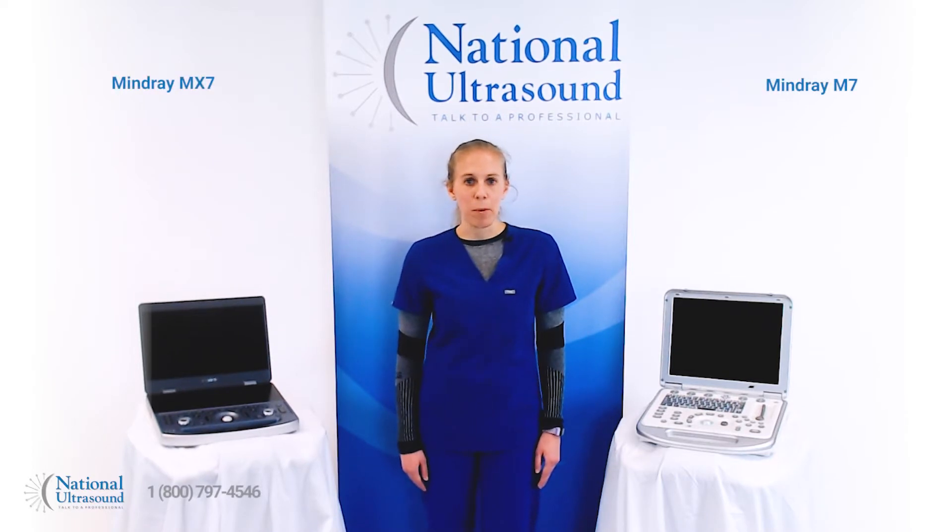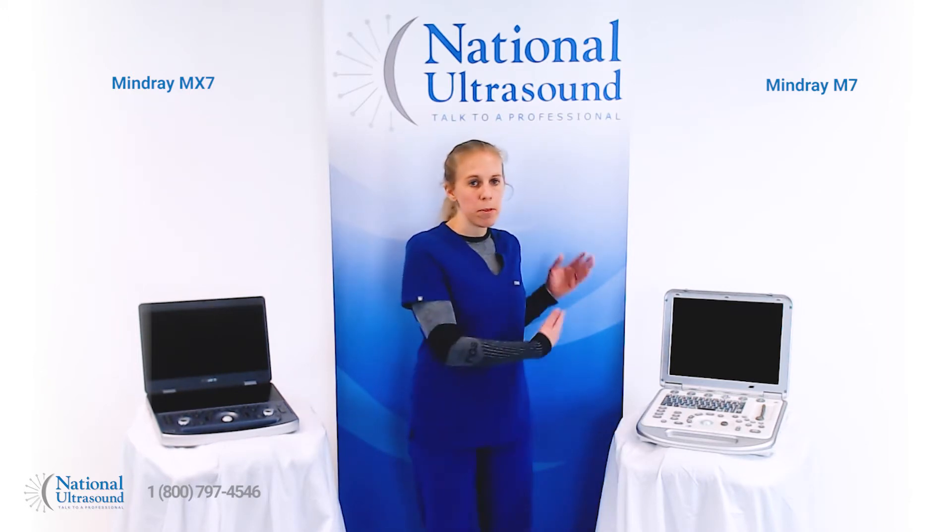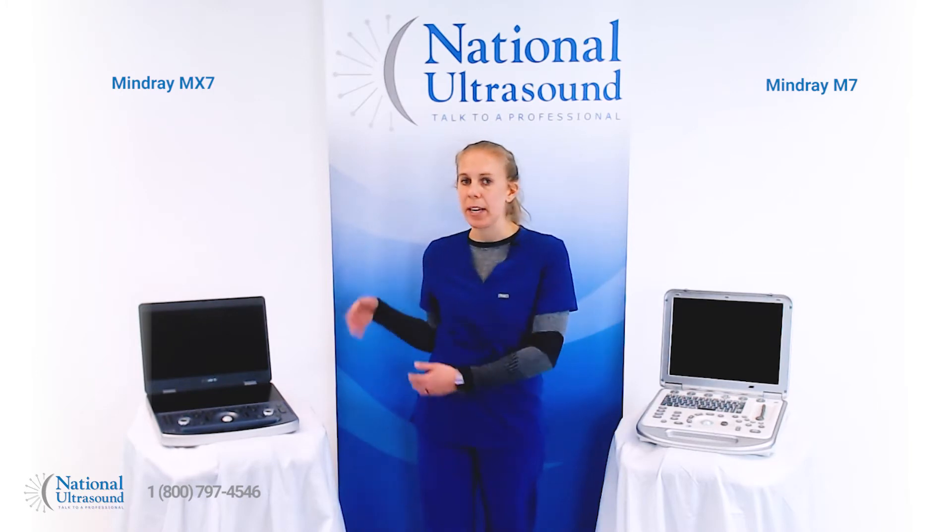Hi, my name is Chelsea and I'm a registered cardiovascular sonographer with seven years of experience. Today I'm at National Ultrasound comparing the MindRay M7 with the brand new MindRay MX7.